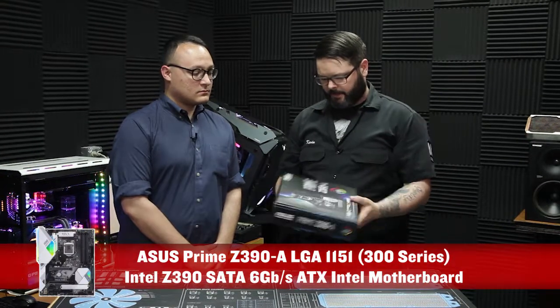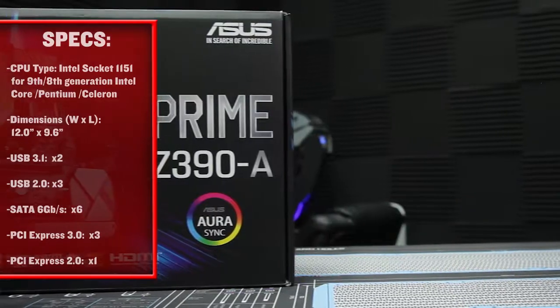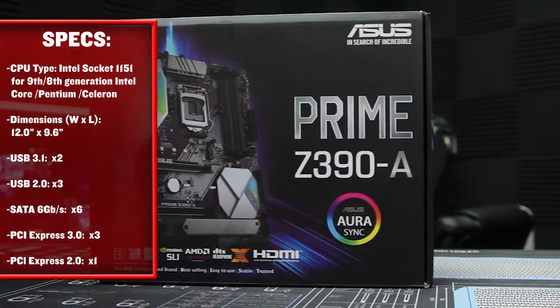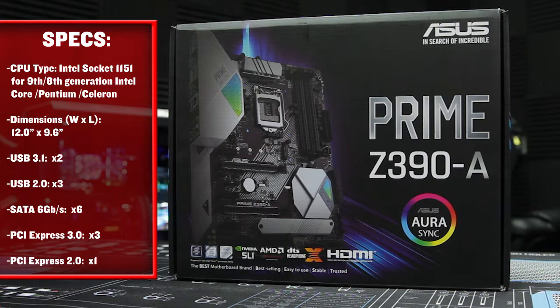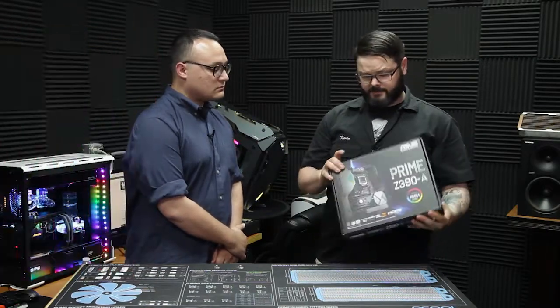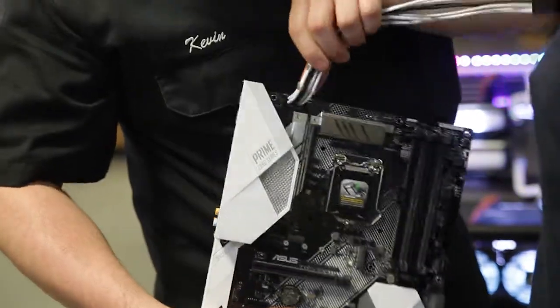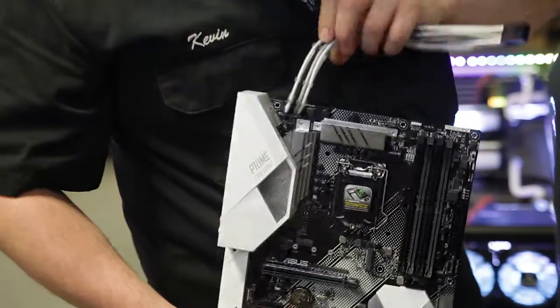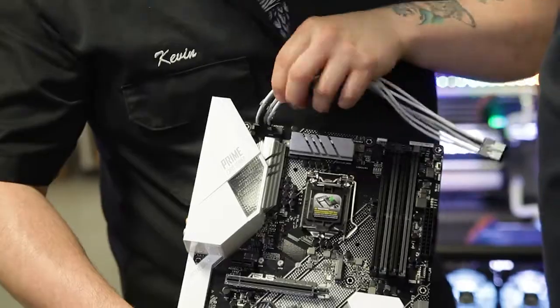To start, what we have is an Asus Z390A Prime motherboard. Not only does this support SLI if you wanted to run two graphics cards, but it has four slots for your memory and supports up to 128 gigs of RAM, which is pretty incredible. One thing we ended up doing ahead of time was to connect the power cable to the motherboard because it's so tight up at the top, and then we'll go ahead and mount this right into the case.